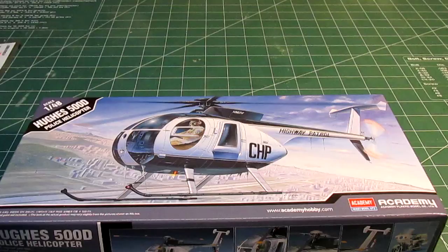Hello everyone, HPI Guys Model Workshop taking a look at another kit. This is going to be the Academy 1/48th scale Hughes 500D California Highway Patrol Police Op helicopter. I got this from Amazon for under $20 shipped with some other items. The reason I picked this up was that I've always been a big fan of the show CHiPs, and I picked this up a couple years ago because I had been looking for a California Highway Patrol motorcycle model.